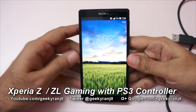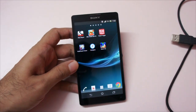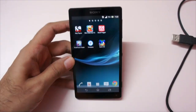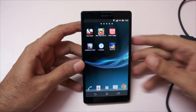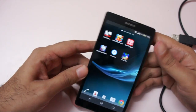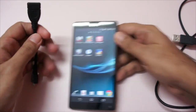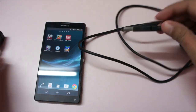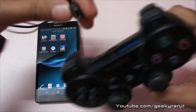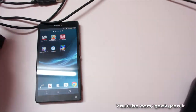Hi, this is Ranjit from tech2buzz.com. In this video I'm going to show you how to use a PS3 controller and play games with the Sony Xperia Z and the ZL. I have the ZL, but it will also work with the Xperia Z. Both the Z and the ZL support USB OTG, so you need a USB OTG cable. You also need the USB cable of the PS3, and first you have to connect the cable to your PS3 controller. You don't require anything like root for this.